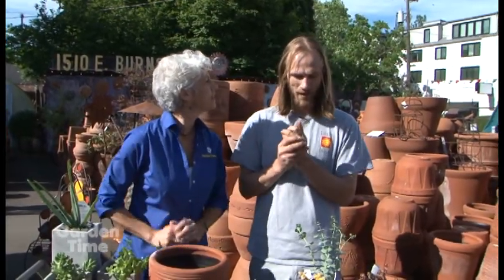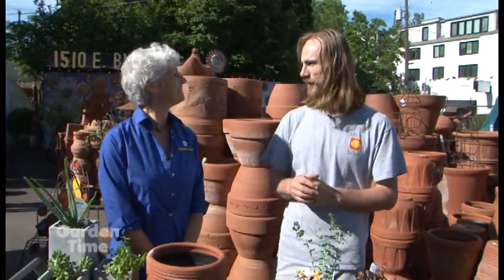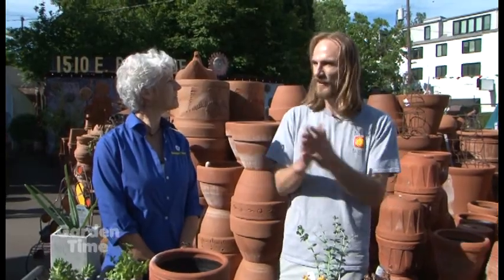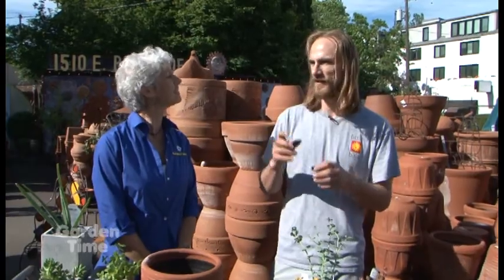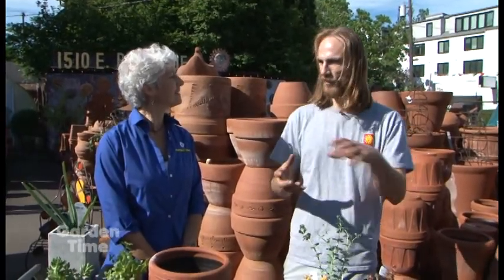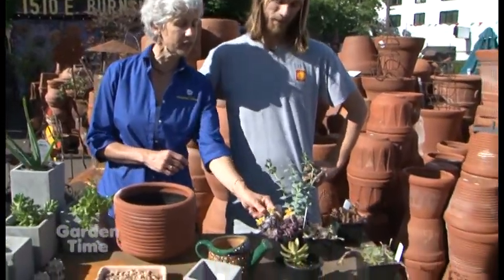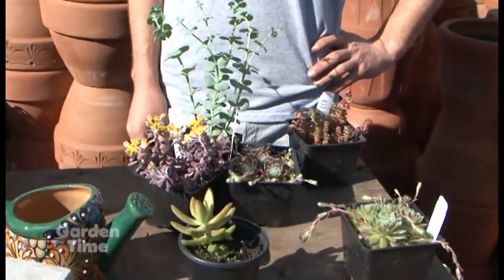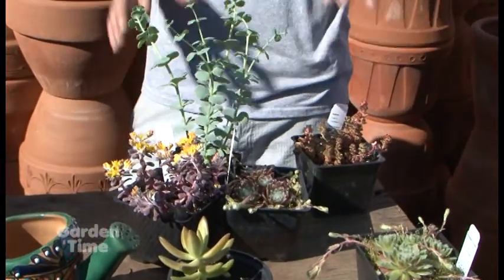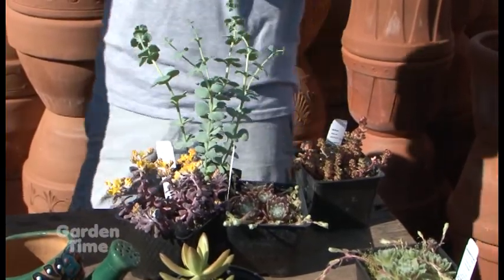I've always followed a rule of working with odd numbers - threes and fives always go well. Also contrast - get some different colors in there - and repetition, that kind of pulls it all together. I also like all the different textures. Even this one is blooming, and that really adds an element. It's on fire, it's on parade here. As you get more used to it, you'll kind of figure out each plant and what's so special about it.